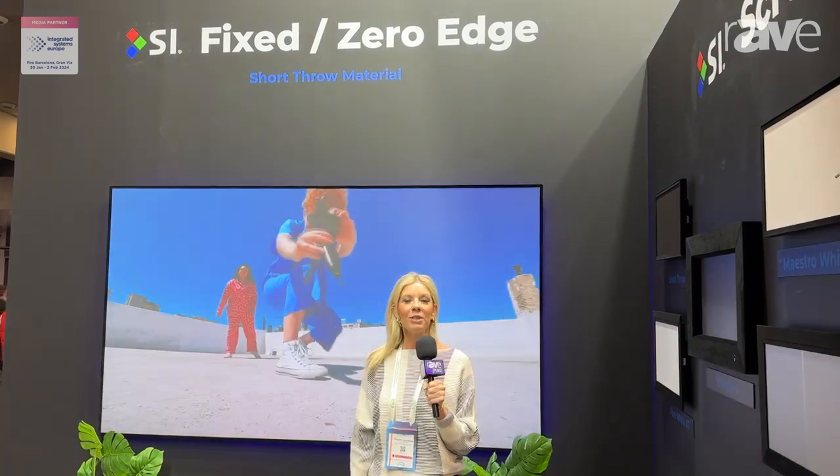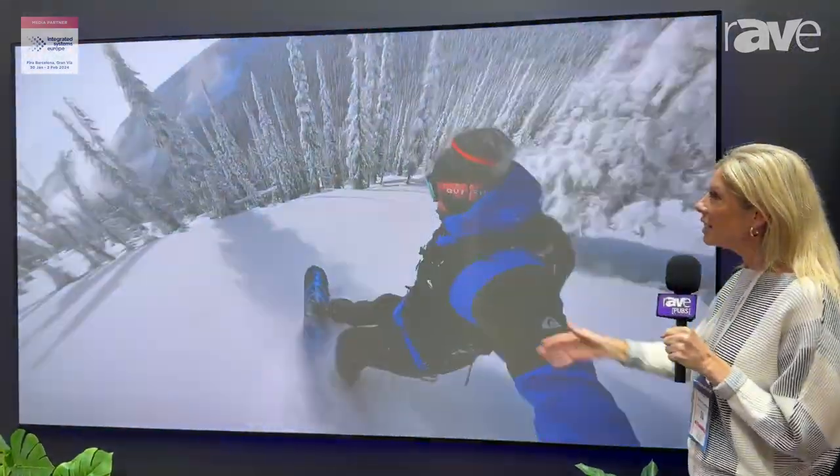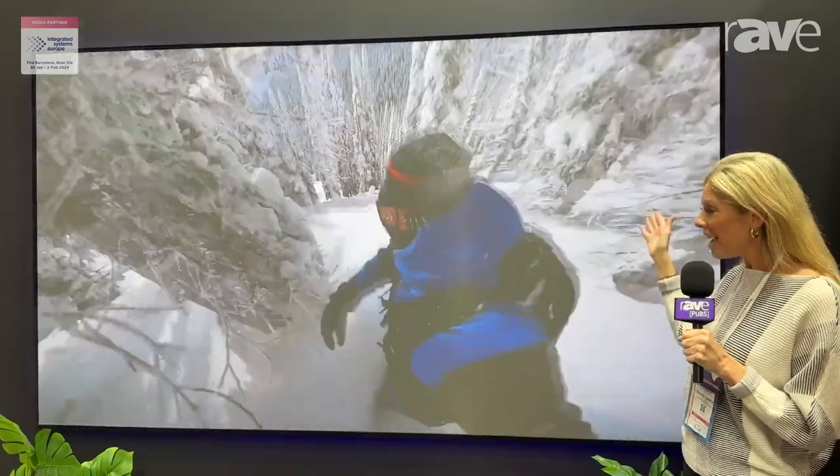Hi, I'm Shannon Gustafson with Screen Innovations. I'm here at ISC 2024 and I want to introduce to you our short throw screen material. Here we're showing a 120 inch short throw, and this is our zero edge frame.